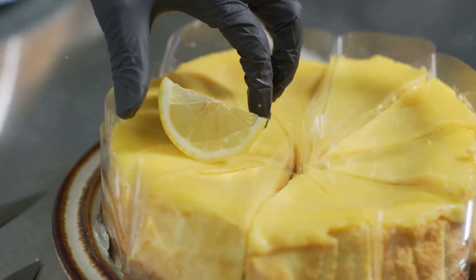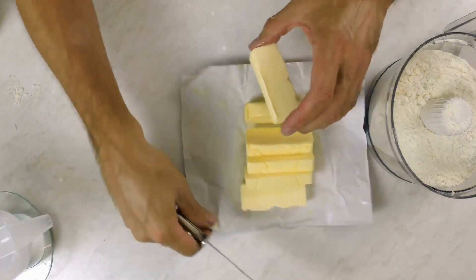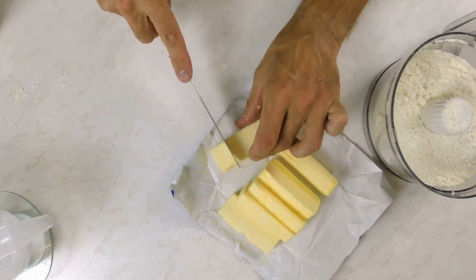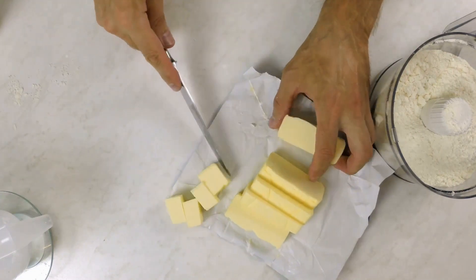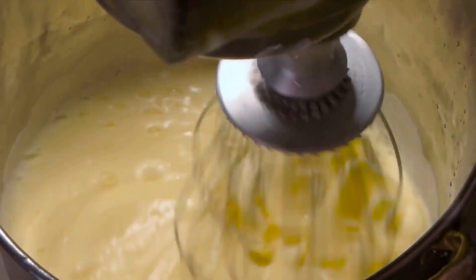To start off, gather all the necessary ingredients. For the crust, you'll need 1 cup of unsalted butter, ½ cup of granulated sugar, 2 cups of all-purpose flour, and ¼ tsp of salt.